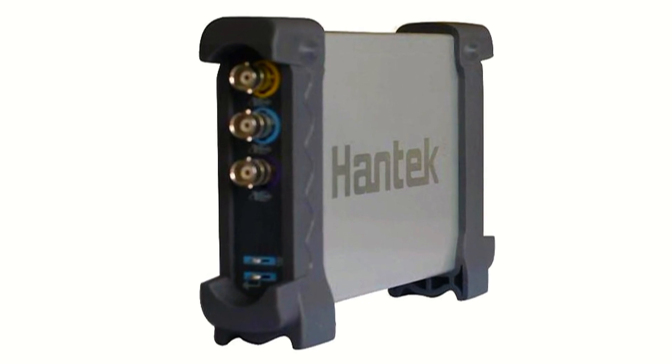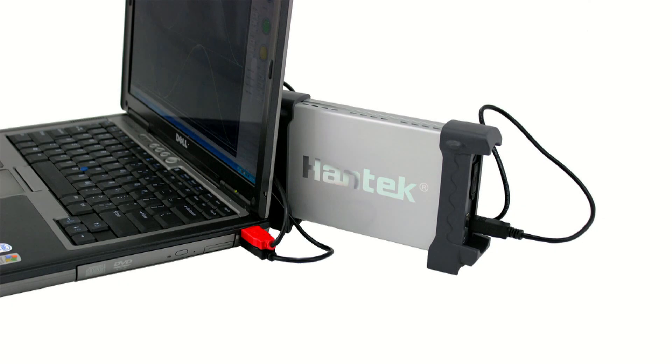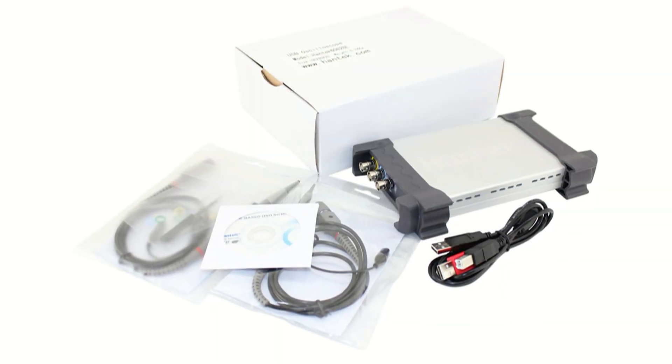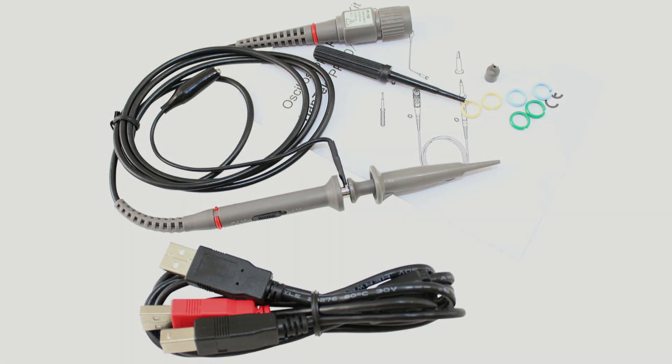Hantec 6000 series USB oscilloscopes feature extruded aluminum casing and rubber shock bumpers on each end for durability, as well as a no-fuss 30-day return policy. Each Hantec USB oscilloscope comes with software, two probes, one USB cable, and a manual.